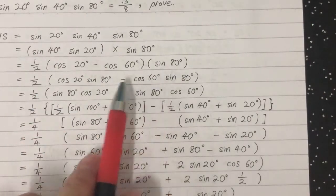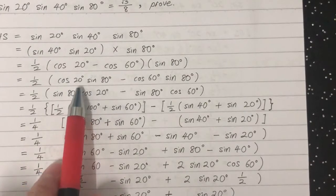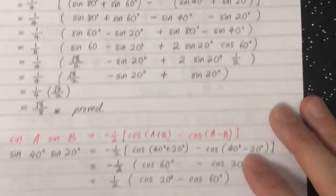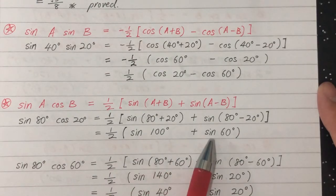Then we multiply sine 80 into the bracket. After rearranging, we have sine 80 times cosine 20 and the other term. We apply the formula again, and we get sine 100 and sine 60.